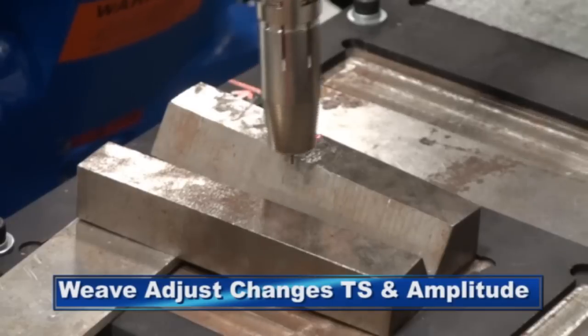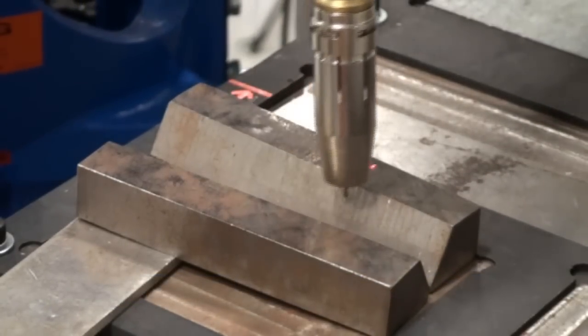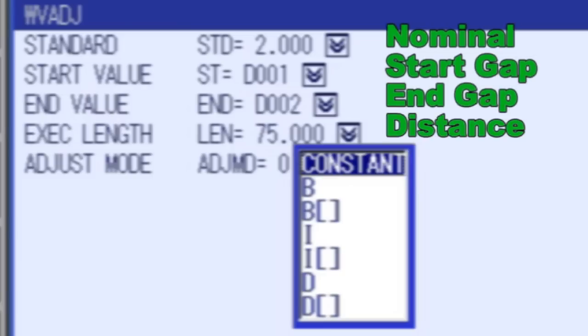Weave adjust changes the travel speed and weave amplitude to make sure the arc covers the joint. Weave adjust is an in-form command that is easy to use and has application flexibility. Settings include the nominal joint width, the measured width at the start and end, and the distance between these readings.